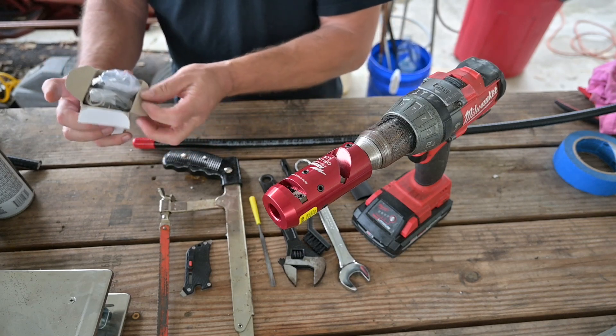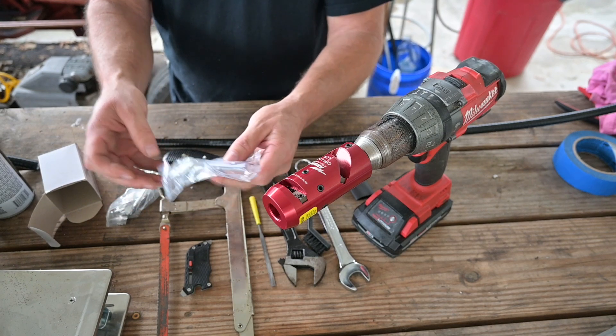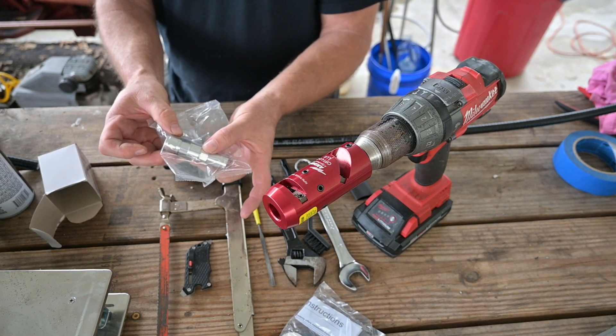Let's go ahead and see what's inside here. In this bag, we have a saw guide, a spring ring, an O-ring, and our instructions. And in this here, we have our connector shell and our connector head.